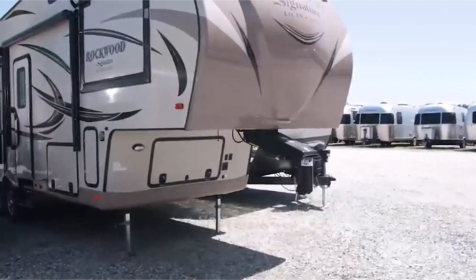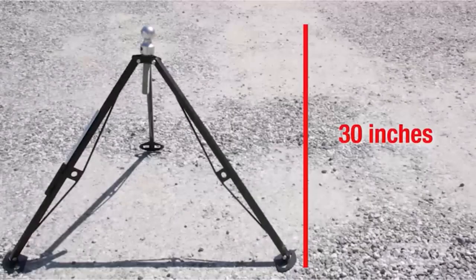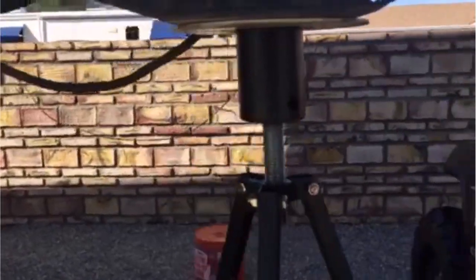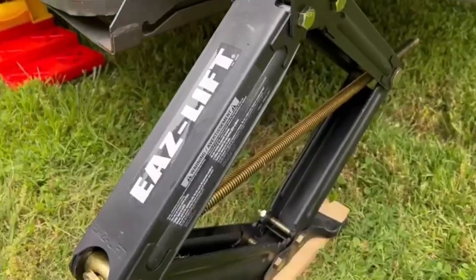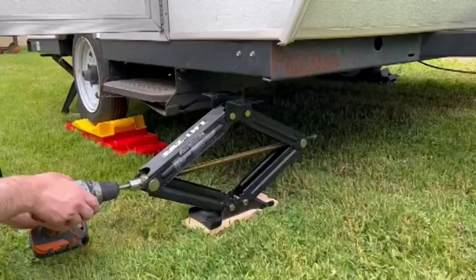Today, I'm excited to share with you my top 5 picks for the best RV stabilizer jacks on Amazon. In a perfect world, leaving your RV parked in one place for extended periods will not bring harm to its tires. You should use the best RV stabilizer jacks to preserve your RV's tire's structural integrity. I've spent countless hours researching and testing products, and I'm confident that these 5 products are the cream of the crop.